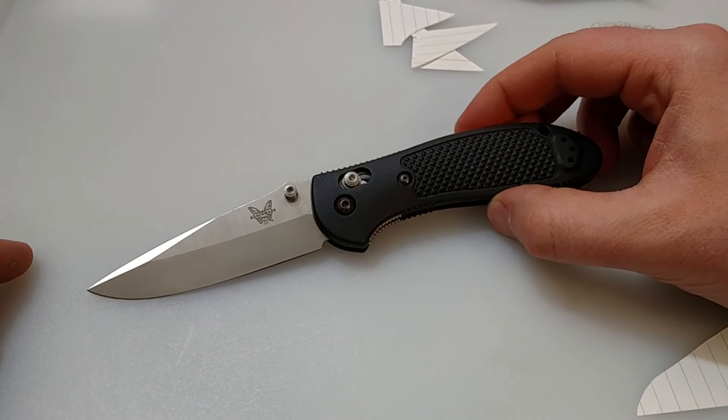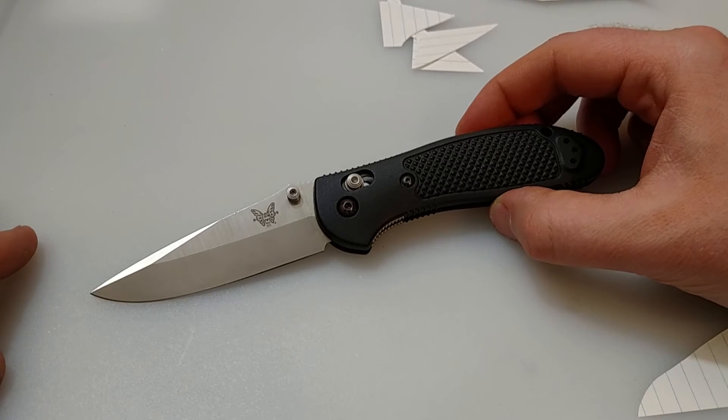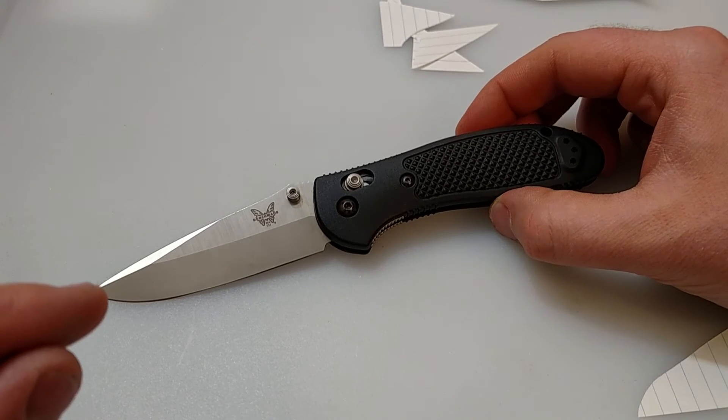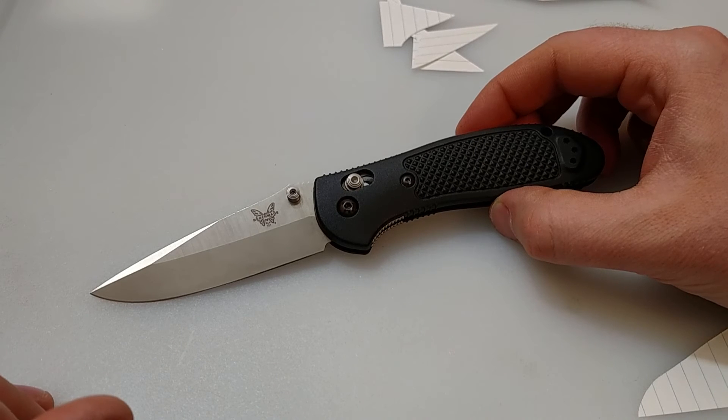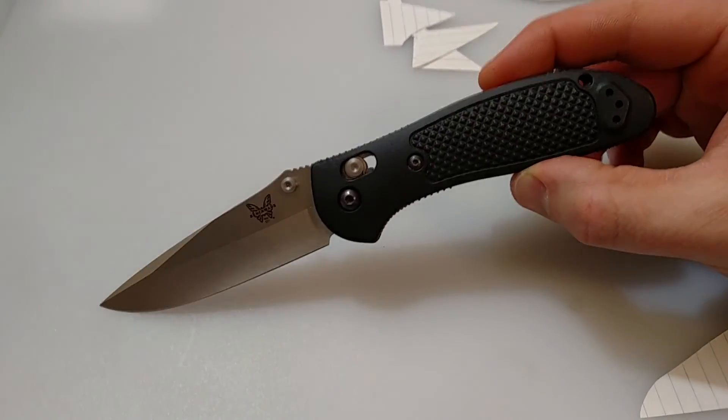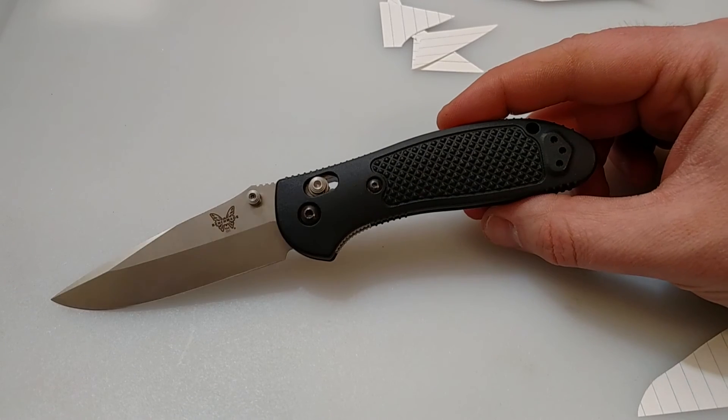The steel alone kind of pays for itself. Not having to sharpen this knife every day, being able to go weeks without touching the blade up — it's awesome. You don't always have time to do that. So there you go — that's my Benchmade 551 Griptilian.